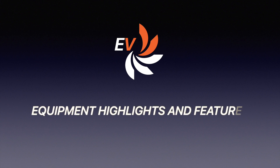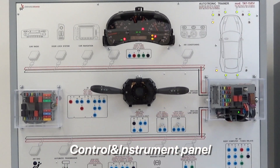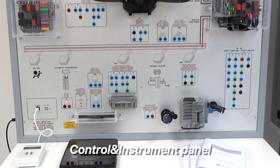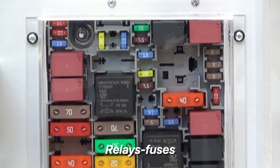Let us now have a look at the main features of the equipment. This is how the workstation looks, and this is the system diagram for finding components and connections easily. For a better training experience, actual automotive components are used.